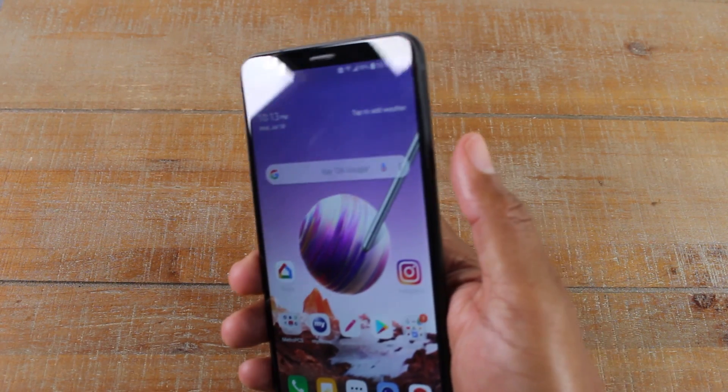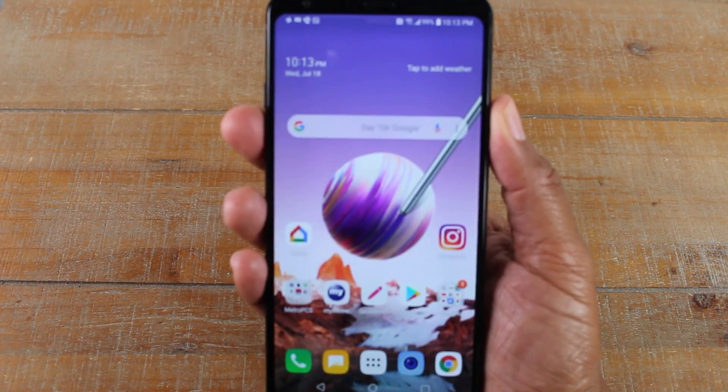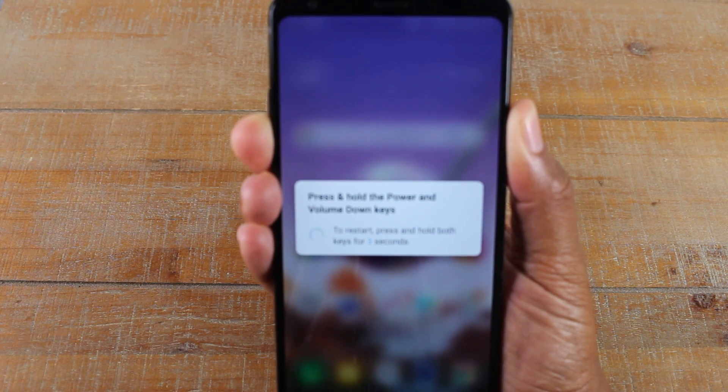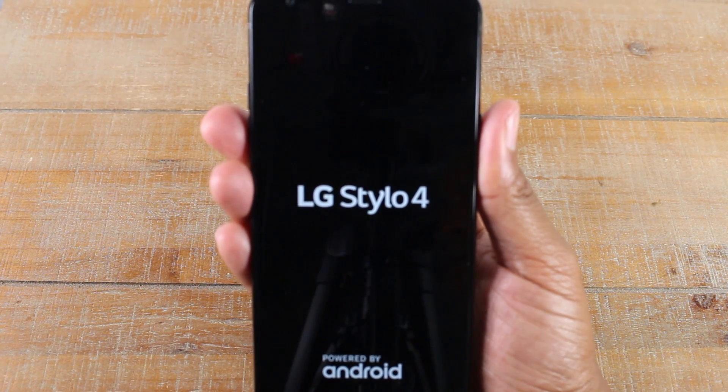Well, you're going to put one finger on the power button and one finger on the volume down and you're going to hold it for about 10 seconds. Let's do it right now so you can see what happens. So it will first prompt a screen capture, but then this will come up and it will say press and hold to restart and then it'll automatically restart the phone for you.